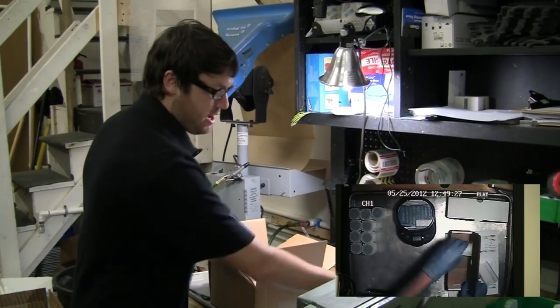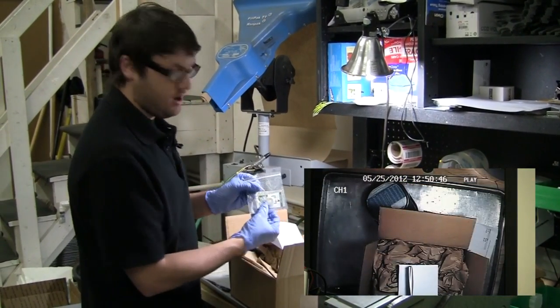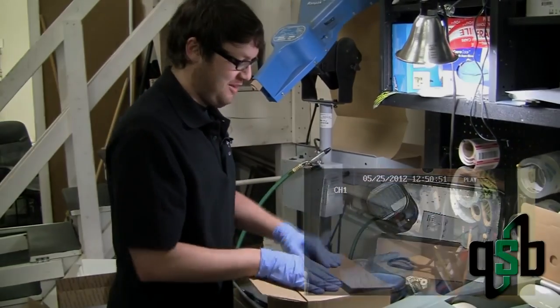Before each package is sealed, we include your invoice as well as a mint certificate. Because above all, we would love to be your favorite mint.